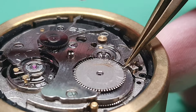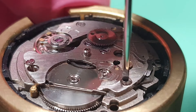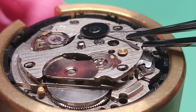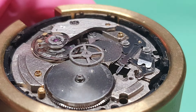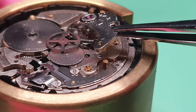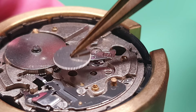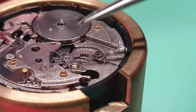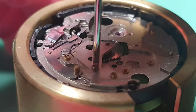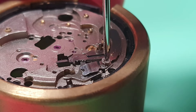Now I am removing the ratchet wheel — this is obviously quite dirty. Next I am removing the automatic bridge. And here is the click. Next I am removing the balance complete. Here is the fourth wheel and the third wheel. Now I am going to remove the pallet fork, secured by the pallet bridge. Here is the escape wheel and the mainspring barrel. I am removing the center wheel, secured by a cock. And lastly I am removing all the parts from the keyless work.